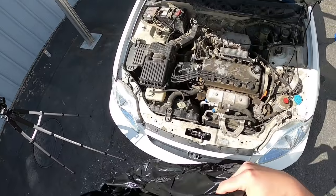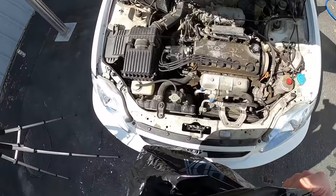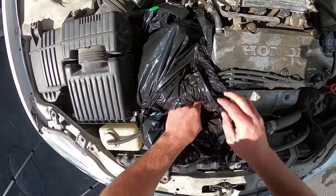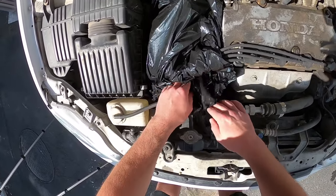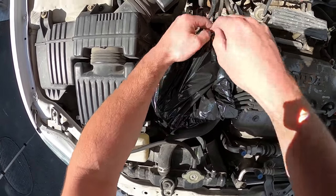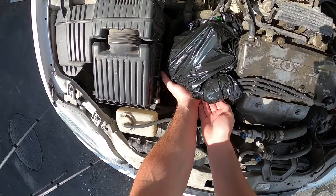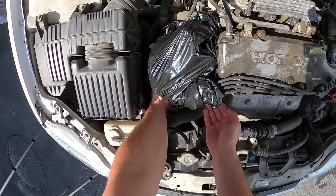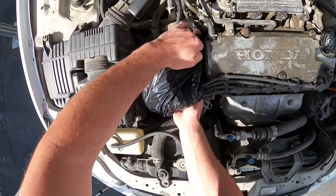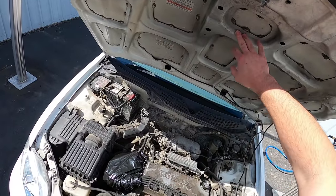I'm using a bag that's probably far too big for this task, but it's going to do the job and it smells like mint. I'm going to wrap it around the wires and the top of the distributor. Spark plug wires are fine to get wet, but I just don't want the distributor itself getting absolutely soaked with a pressure washer. Let it cool off for at least a couple hours before you get started.